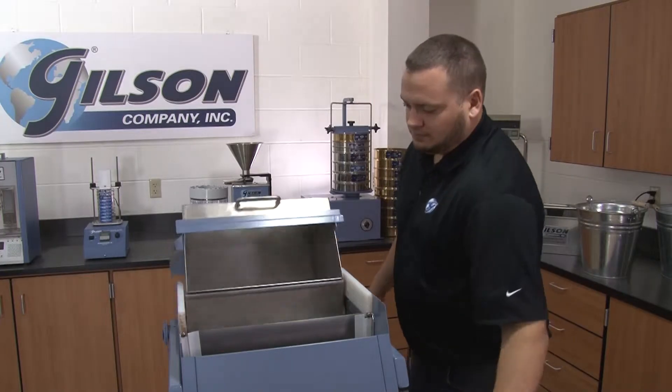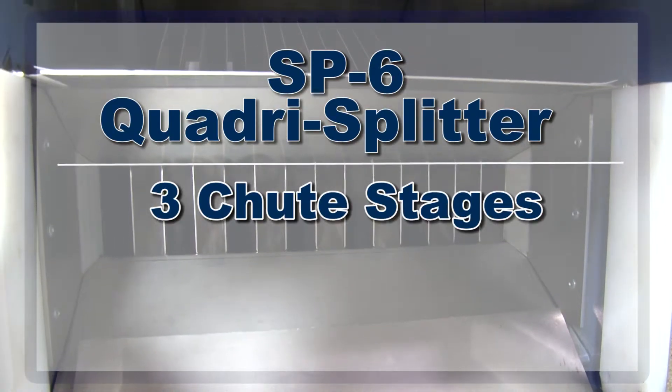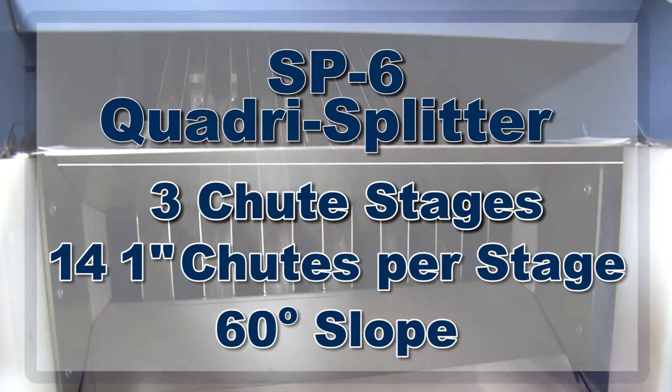The SP6 feeder mechanism seals the inlet opening as material is being discharged through three stages of chutes, each containing 14 one-inch width chutes at a 60-degree slope for smooth flow into four sample pans.